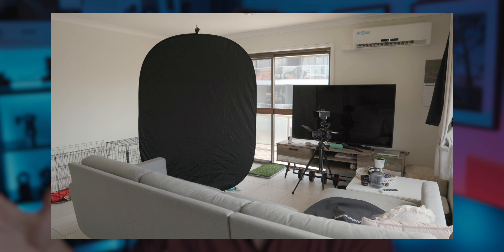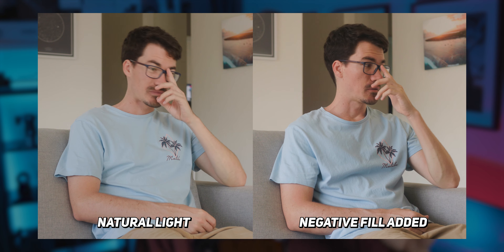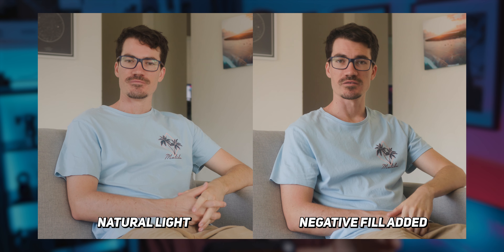This is helping in two ways. Number one, it's blocking some of the light coming from the light source on the right side of the camera. Number two, it's absorbing light coming from the left source that's bouncing back on the left side of my face. Comparing the shots, my face now has a light side and a dark side, which adds shape and depth to the whole image. And honestly, if you can't afford lights, this is still a great way to get a basic cinematic interview setup.